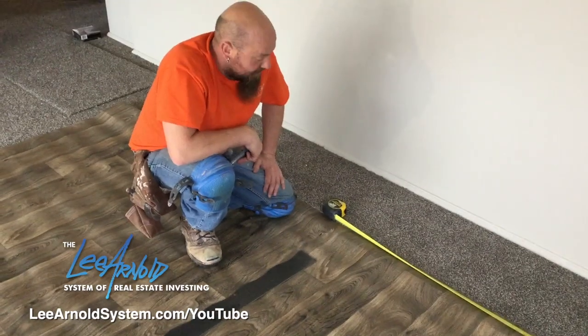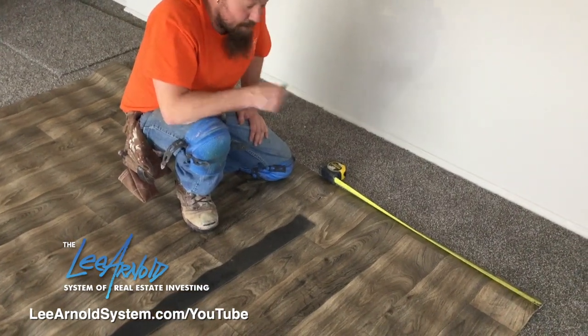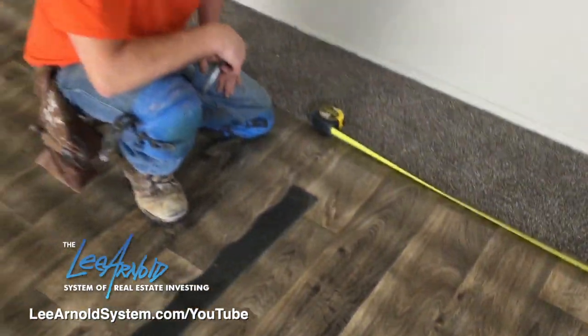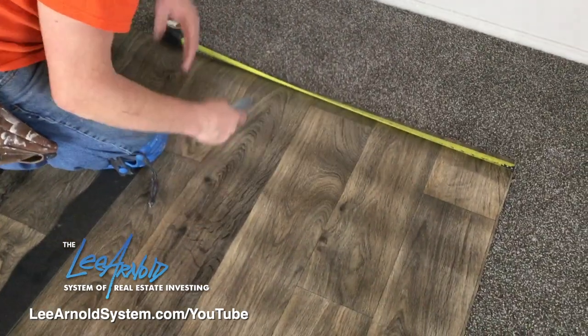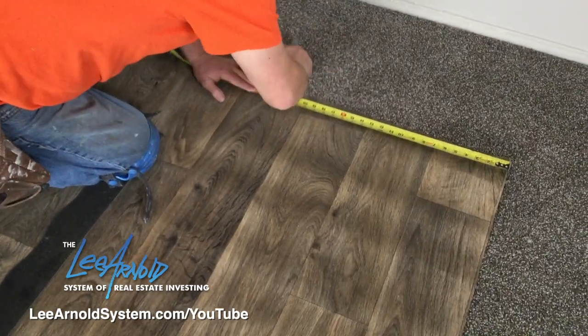We were talking about that fill piece in the kitchen where the washer and dryer go. Right now I'm getting it cut — I give myself a little extra. You always want to give yourself extra rather than cutting it net, because walls aren't always square. That's why you want to leave yourself extra in both directions — your length and your width — so you can trim it in.